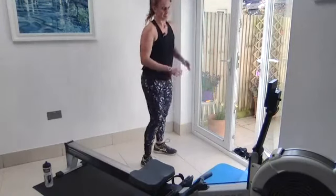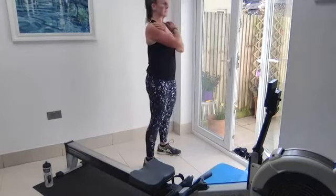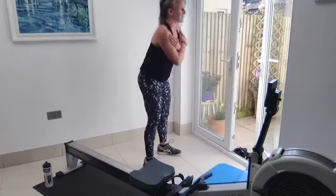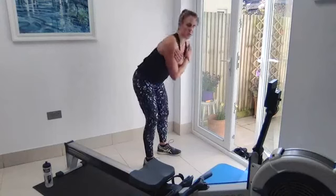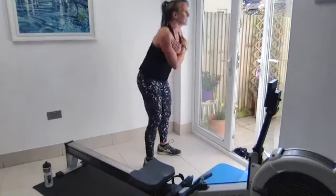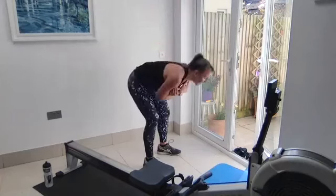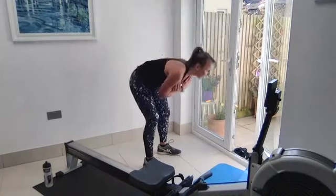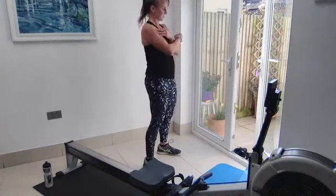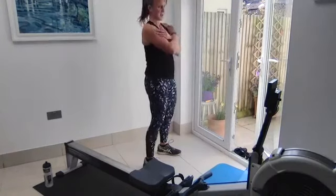Good mornings — arms thrust forward, feet shoulder width apart, soft knees. Pin those shoulders back, hinge from the hips, squeeze the glutes to stand up. Go forward as far as you can without the shoulders being pulled forward. Squeeze those glutes — think about the back end of that drive. Squeeze the glutes, hinge the hips open. Last 10 seconds.